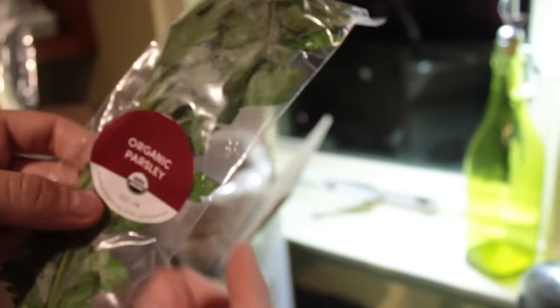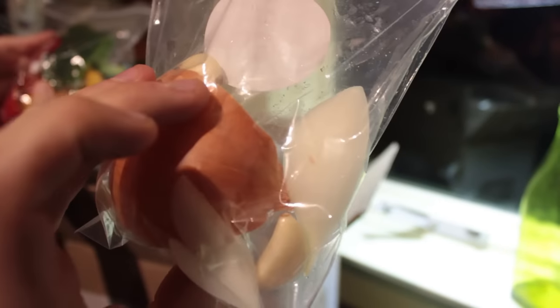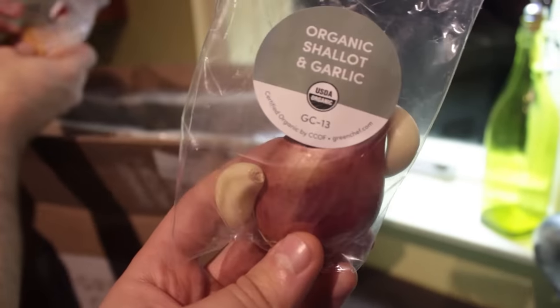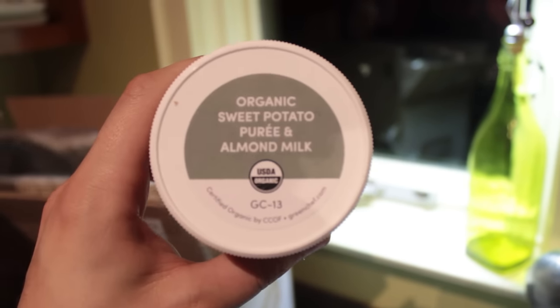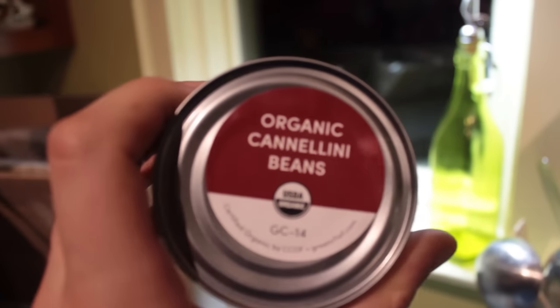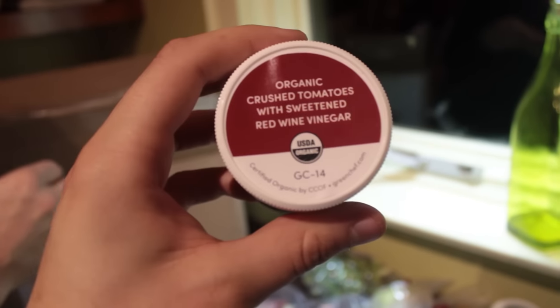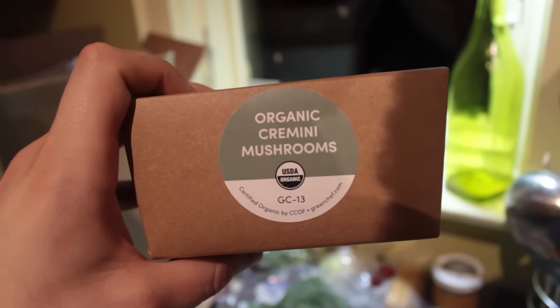Organic red chard. Organic baby kale. Organic parsley. Organic scallion. Organic yellow onion and garlic — these are gorgeous. Organic red, green, and yellow bell peppers. Organic shallots and garlic. Organic butternut squash, cut into the section you'll need. Organic sweet potato and pureed almond milk. Organic green cabbage. Organic cannellini beans. Organic balsamic fig vinaigrette. Organic crushed tomatoes with sweetened red wine vinegar. Organic basque pear. Organic russet potato. Organic cremini mushrooms. Italian seitan.